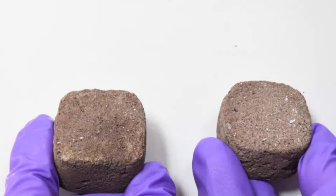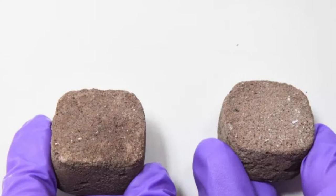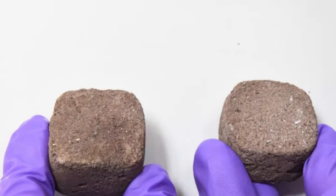Previously, this team had tried to make space bricks with simulated lunar soil, but they were only able to make cylinder-shaped bricks. With their new Martian method, in which they harden a slurry mix in a mold, they can make bricks of any shape, according to a statement.